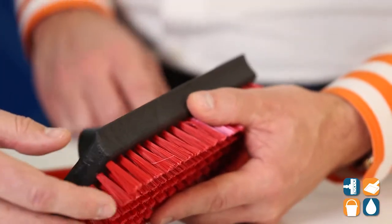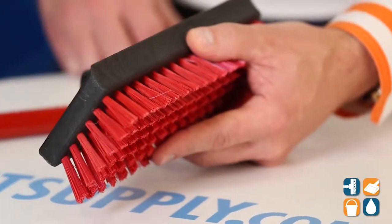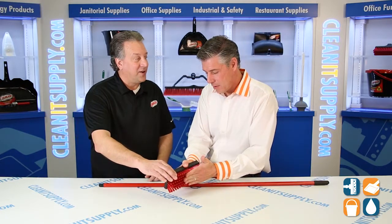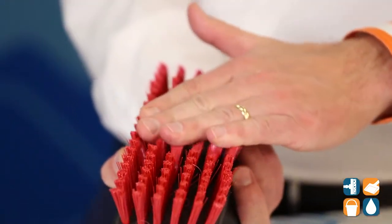The fibers themselves — what we've done is we've actually modified them and made them a little bit shorter, which allows folks to scrub a little bit better. They're all stapled fibers. The fibers are actually 95% recycled plastic — drink bottles, things like that.